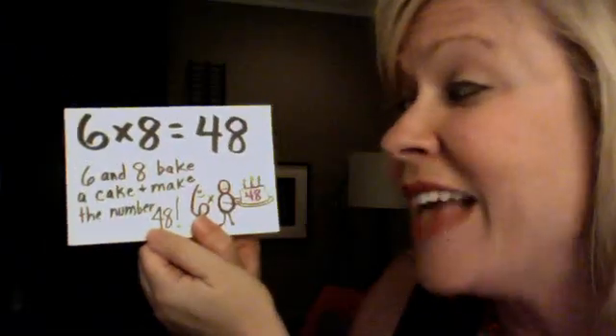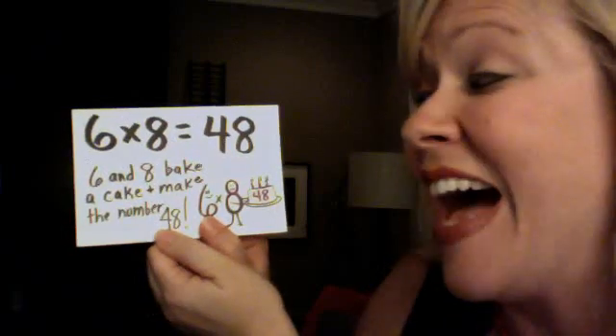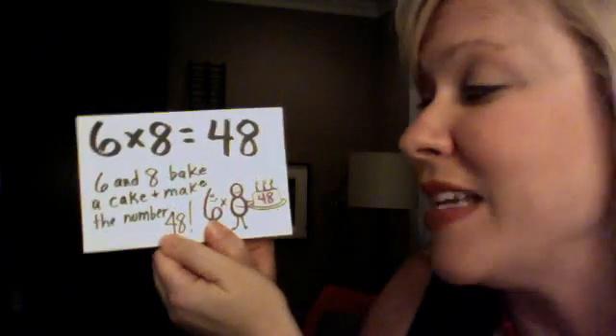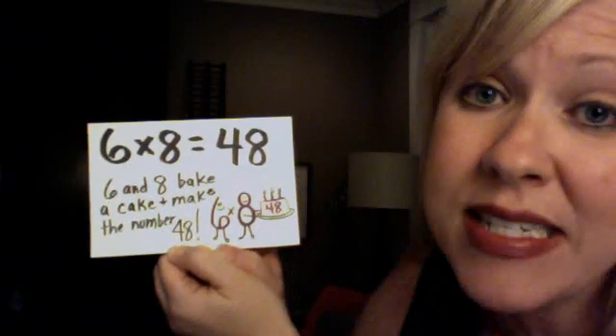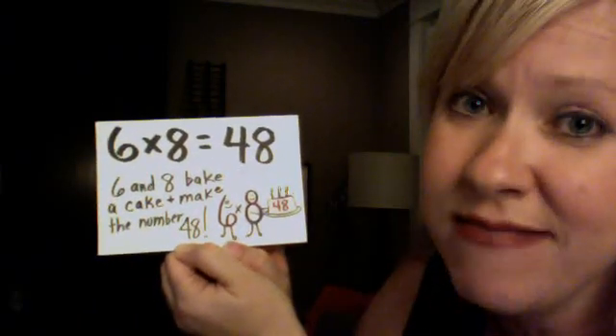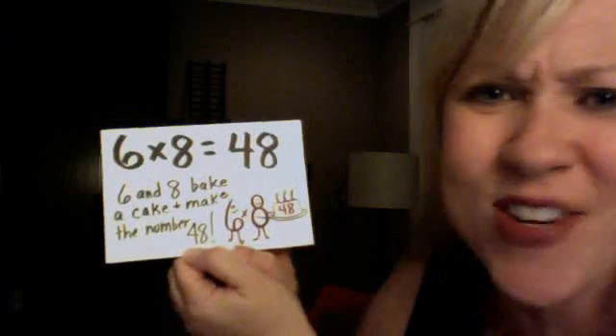6 and 8 bake a cake. They make number 48. 6 x 8 is 48. And they baked a cute, cute little cake.